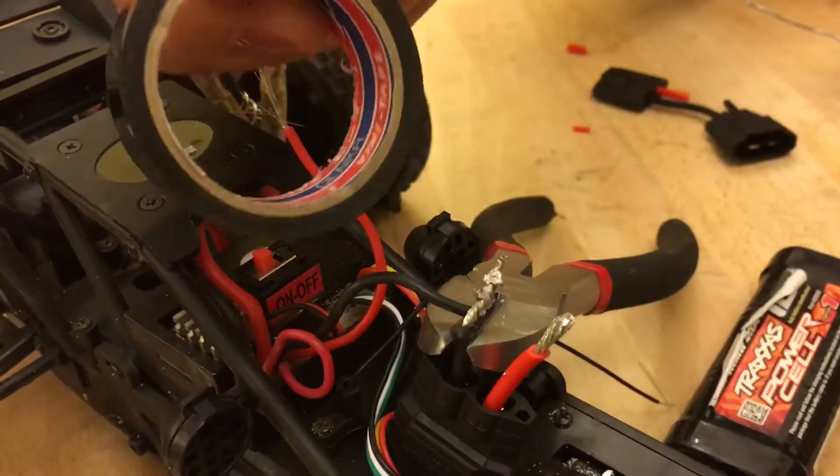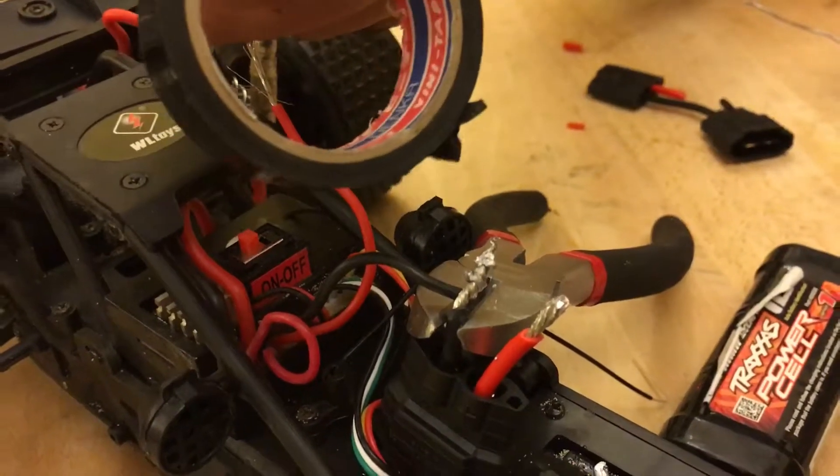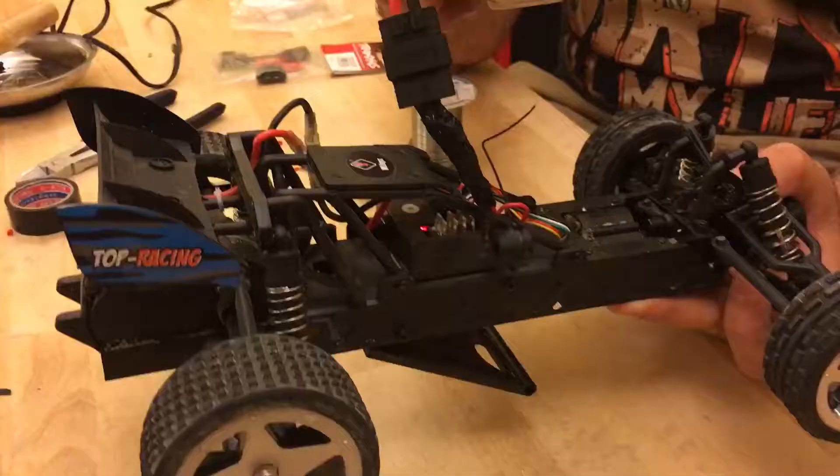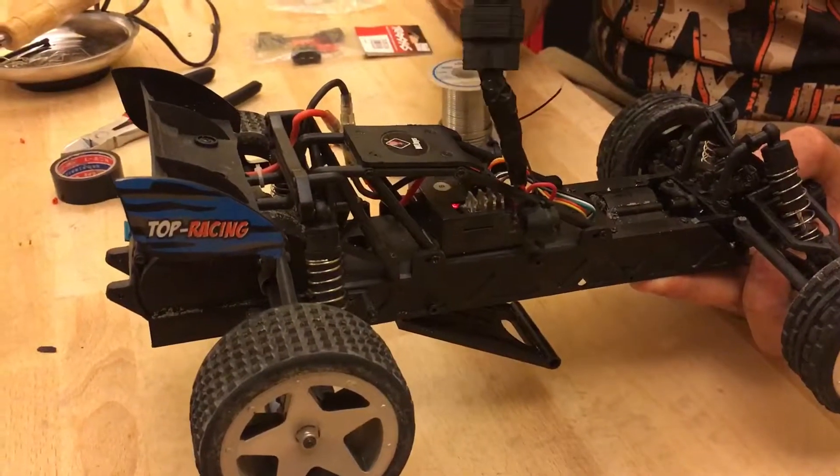After welding, you need to tape the wire. Now do the same thing to the reds. So now let's test it out.